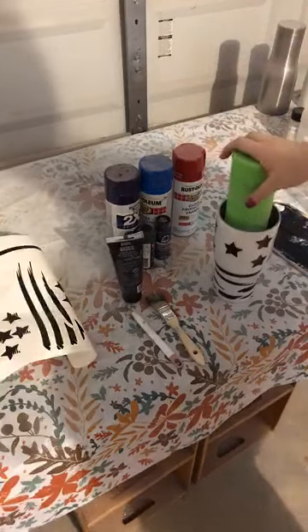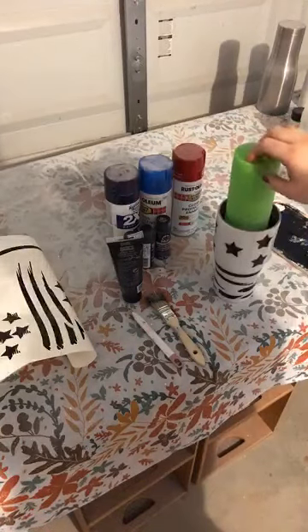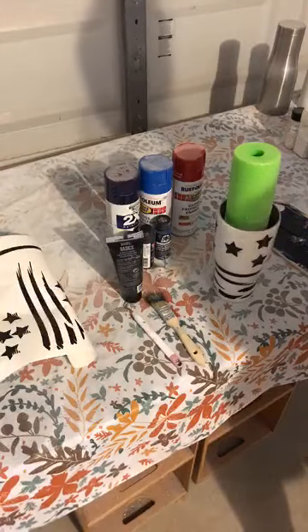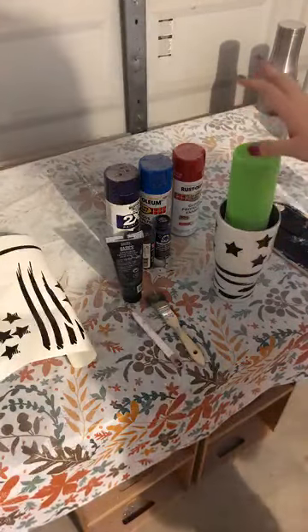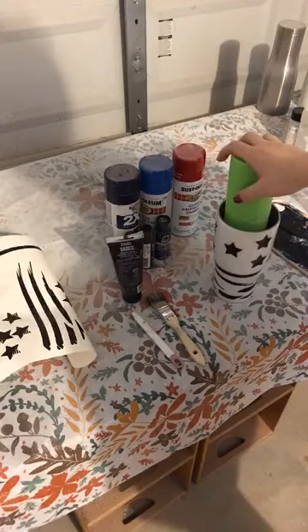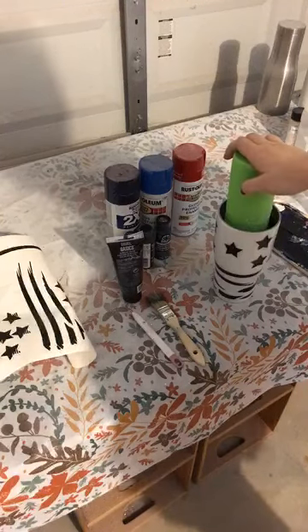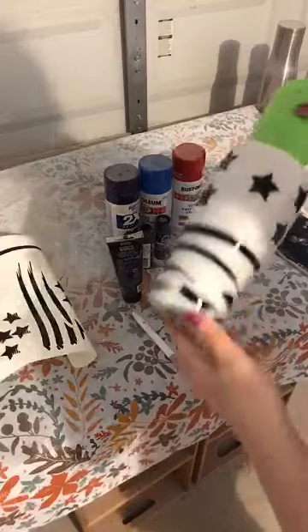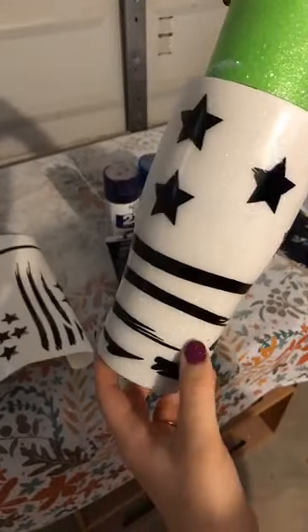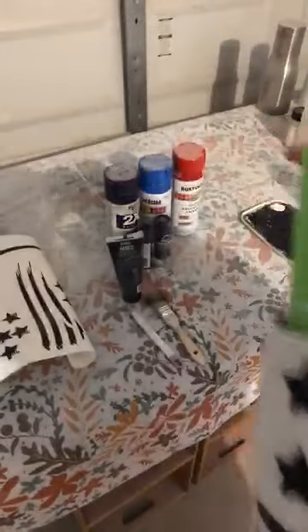So I know a lot of you guys have requested a tutorial on this and it is a lot more simple than I think a lot of you guys think. I do mine two different ways — I can either do it with regular paint, white stars and stripes, or like this one, it's glitter. My dogs are going crazy because they hear me talking.